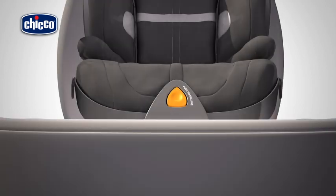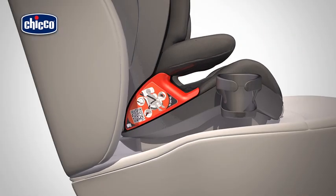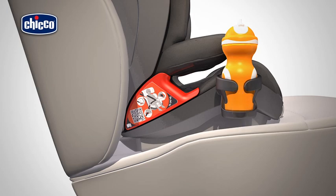The child car seat has two inserts, one on the right and one on the left side of the seat, where you can fit the cup holder. Insert the cup holder into the relative guide. Press the cup holder downwards until it clicks into place.